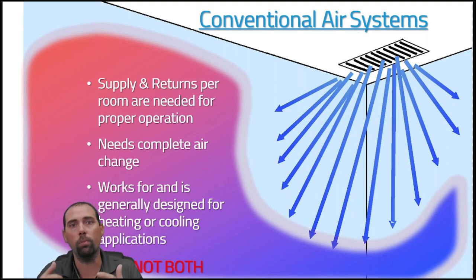For a proper conventional installation, both supply and returns are needed in every room, but in practice that rarely happens — usually it's a central return in a hallway. That typically works for one application, either heating or cooling, not both. Challenges with conventional systems include duct sizing, running ductwork through walls, and completing full air changes in the space.